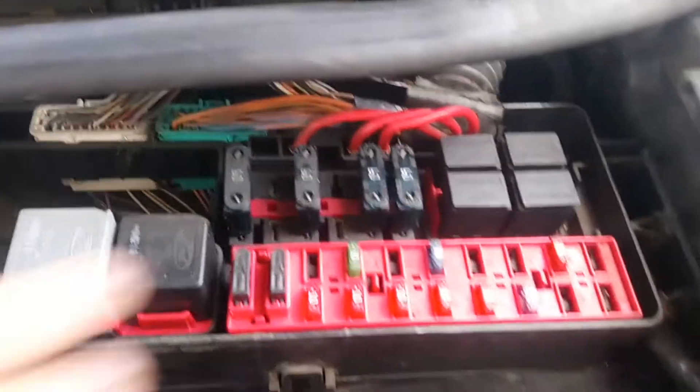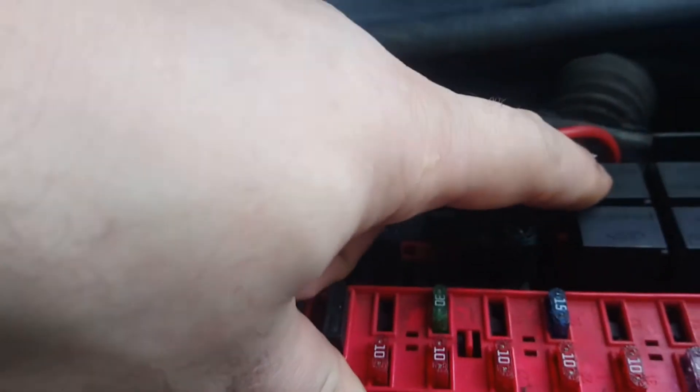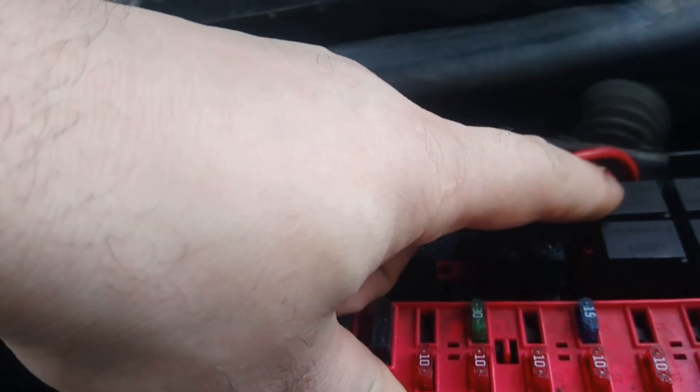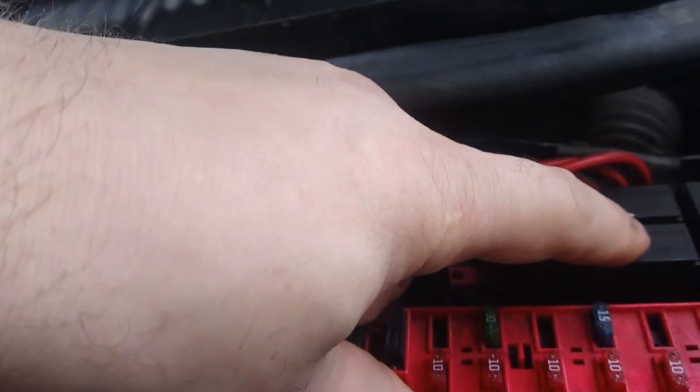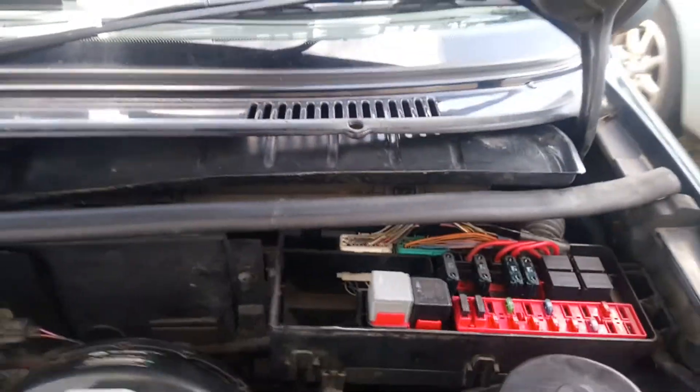There's another fuse box here as well. I checked everything in here, and I also checked all the relays — this is for the dipping light and dipping beam, and this is for the main beam, the high beam. I checked everything and it still didn't work.